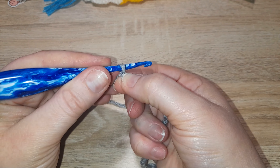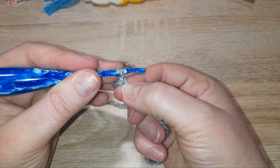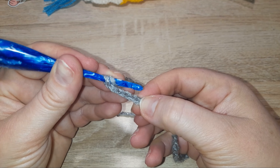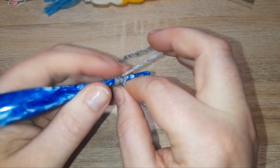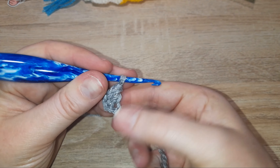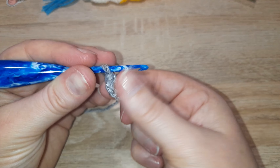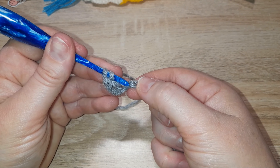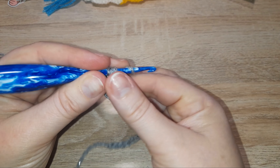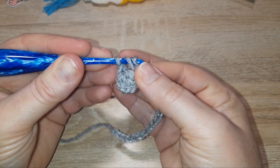To start the first row we are going to count four away from the hook. We're not counting the one that's on the hook because that isn't a stitch yet — that's only a partial. So we're counting the one before the hook: one, two, three, and four. In that fourth one we are going to do a double crochet. That extra three you made at the start is acting as a double crochet. In the next chain along do a double crochet again, and the same in the next chain, and so on to the end of the row.